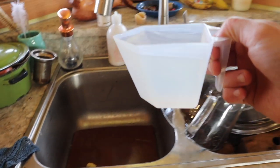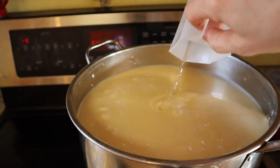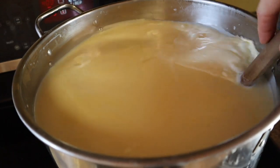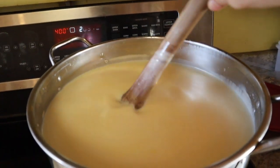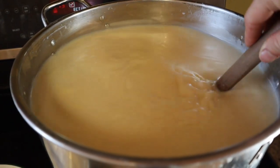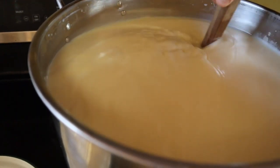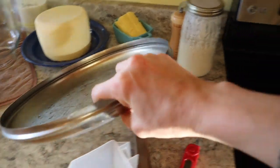I've got my rennet diluted in a cup of water and I gently stir it. The recipe says to do an up and down motion as well as in a round to make sure it gets distributed up and down. They say don't break the surface but I feel like it doesn't really matter that much - just gently stir it to make sure it's all combined. Then put the lid back on and set your timer for an hour.